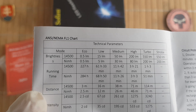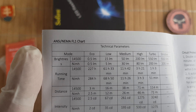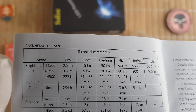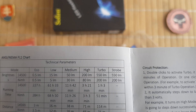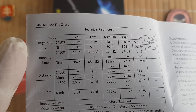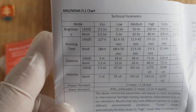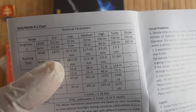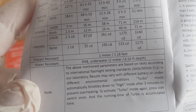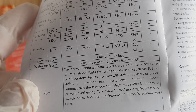It has six modes: on eco you have 0.5 lumens, low 15, medium 50, high 200, turbo 550, and strobe is also 550. Runtime is 227 hours on eco. On high you get around three and a half hours. Beam distance goes from 16 meters on low up to 114 meters on turbo. Impact resistance is 1 meter and it is IPX8 water resistant up to 2 meters depth.